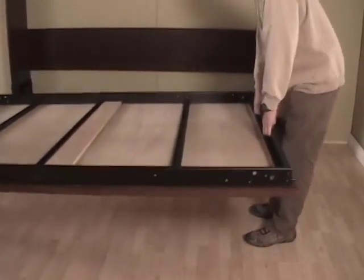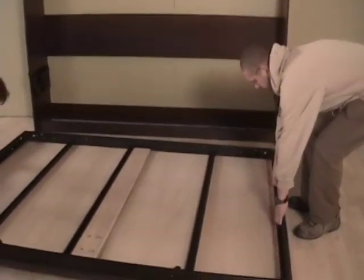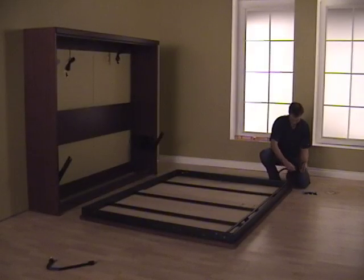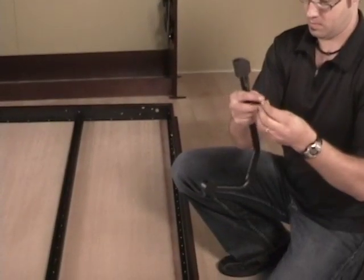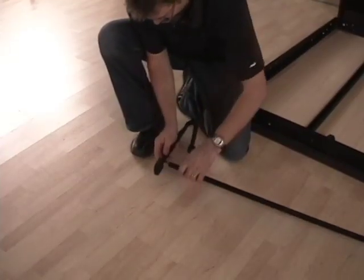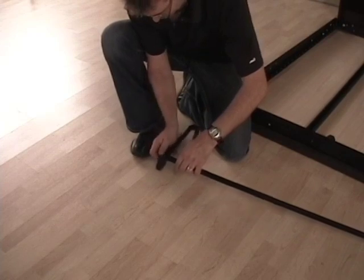Now open SKU number 700-002 from the packaging and place the bed in front of the wall unit with the bolts facing the wall. Next, assemble the folding legs with the crossbar using a small washer on a half inch screw.